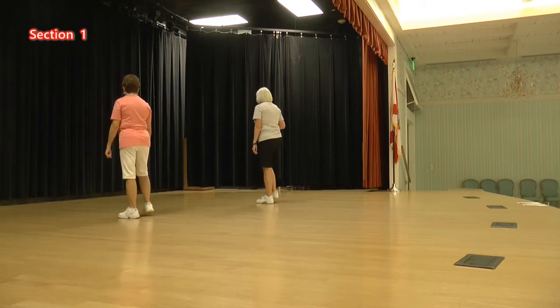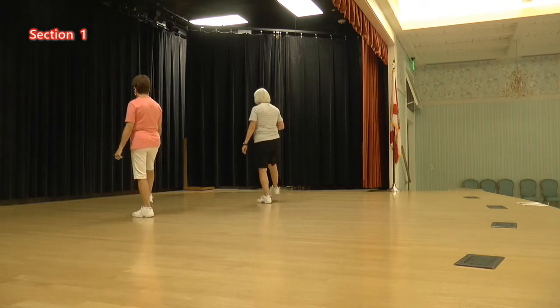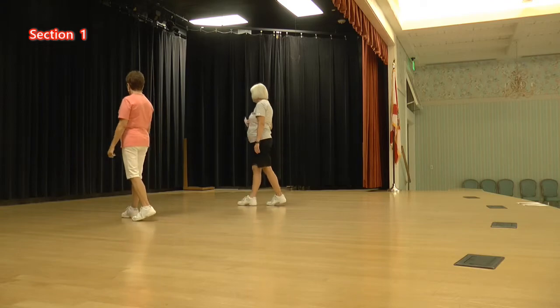Let's try that again. Ready, kick. One, two, three, four, five, six, seven — eight is a hold.